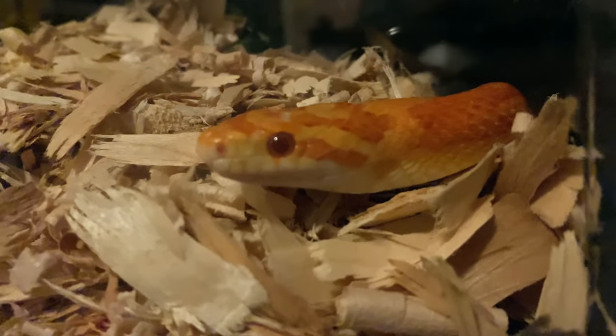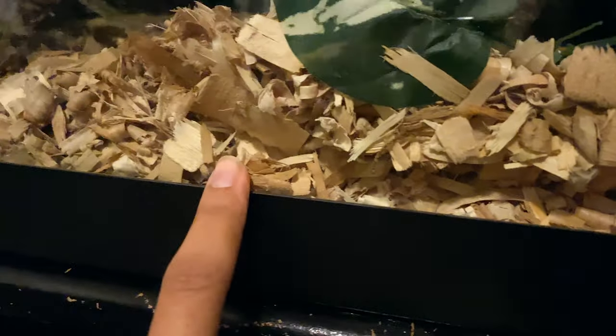Next up is what goes inside the tank — substrate. The substrate for corn snakes needs to be loose because they love to burrow. The most popular, easiest to find, and cheapest loose substrate is aspen; the cheapest I found on Amazon was a 20-liter bag for only $6. If your corn snake is having a hard time shedding, you can also use cypress mulch, reptibark, or some people use coco fiber, though coco fiber gets very dusty when kept dry.